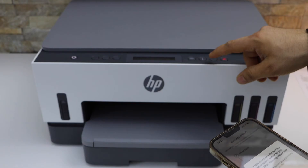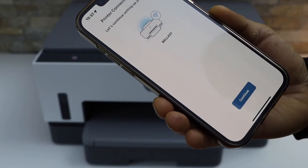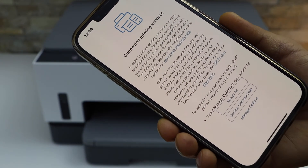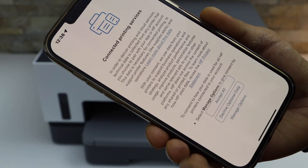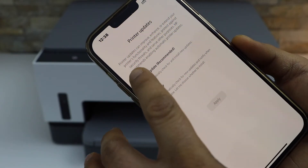Press the flashing information button on the printer panel. The printer is now connected to the Wi-Fi. Click Continue. You can accept all the terms and conditions for the printing services and select auto updates.